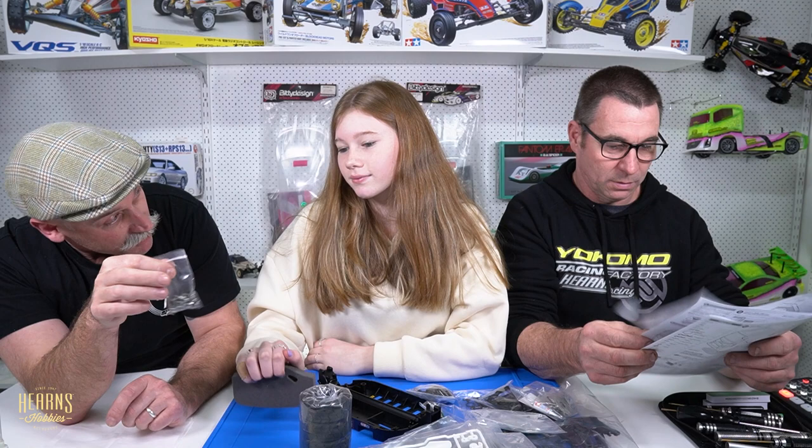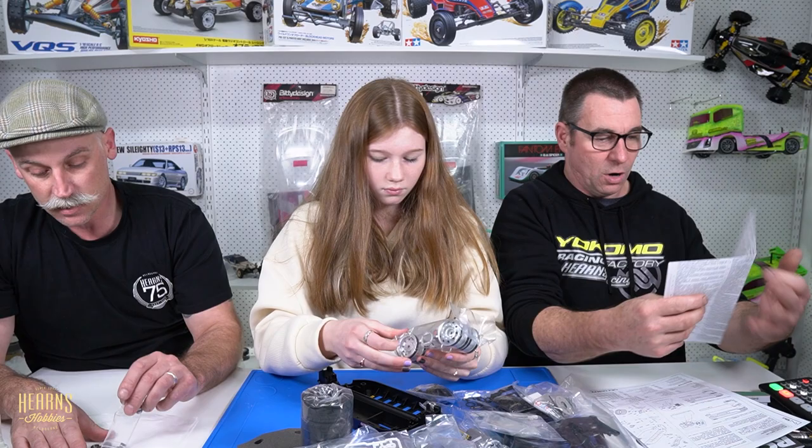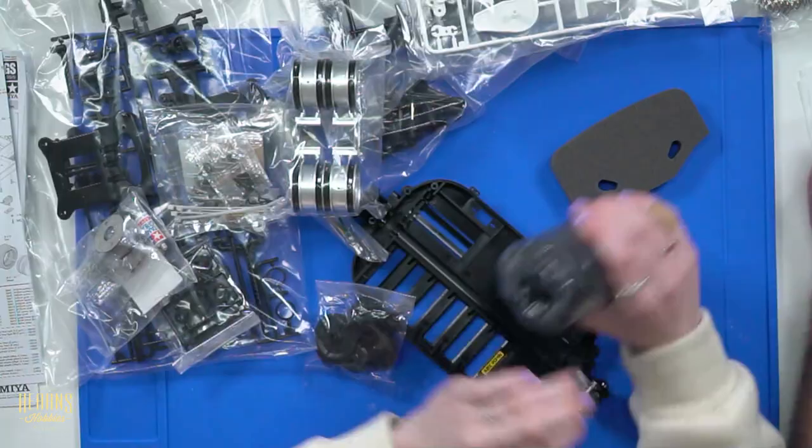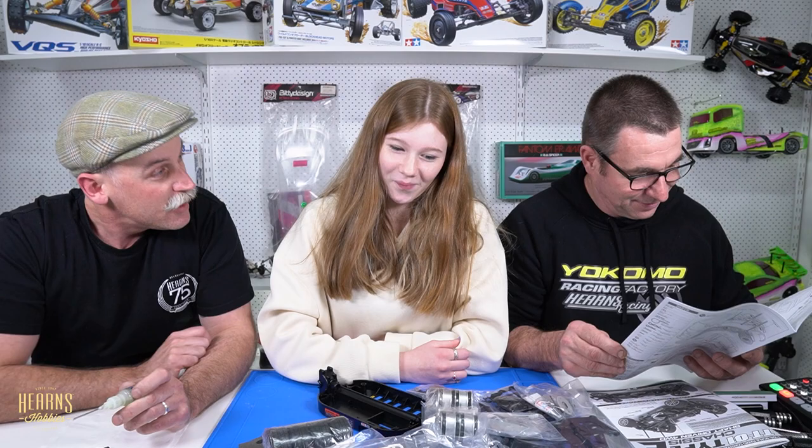I'm going to fit this kit with bearings, because kits do come with bushes. Is that the only modification you're allowed for this class? You're also allowed an alloy prop shaft, but that is it. We've got brass sintered bushes and nylon bushes — the bronze ones are probably for higher-torque applications like the pinion shaft. But we're not using any of these because we're going bearings — you can pretty much just throw them away. I'm going to lay the bearings on tissue paper and start oiling them up.